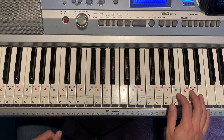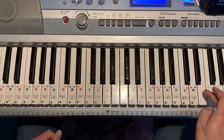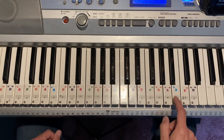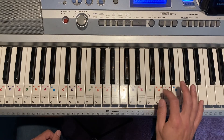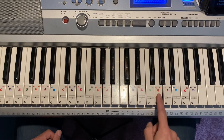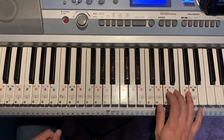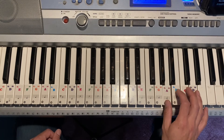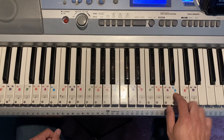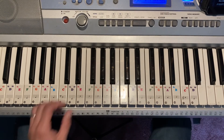D, B, up to the E, always back to the B, down to the G. And then right after you do that, they go back to — that's the ending, and then the whole thing starts over again.